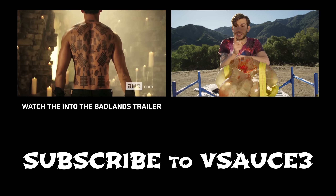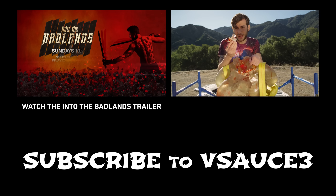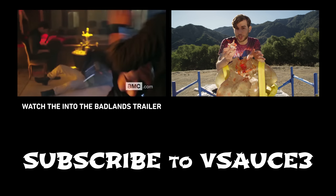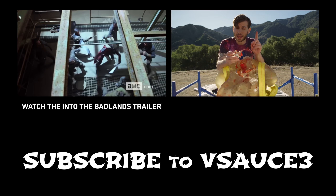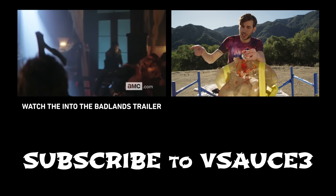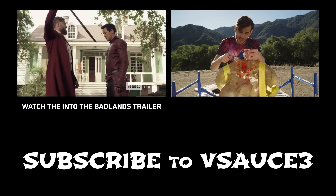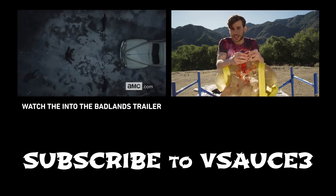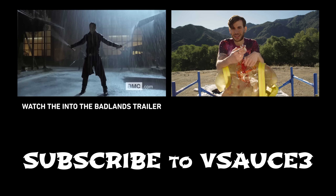I'd like to thank AMC and Into the Badlands for allowing me to partially rip out a person's spine — it was fantastic. If you like this kind of stuff and insane martial arts, you should definitely check out the trailer for Into the Badlands. Also, you might have noticed the steel rod changed from red to raw new steel — that's because the first time we did this, it was so powerful it actually bent both steel rods, so we had to get a new reinforced one. I'm gonna go put this guy back together. Bye.